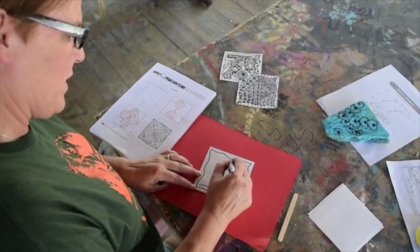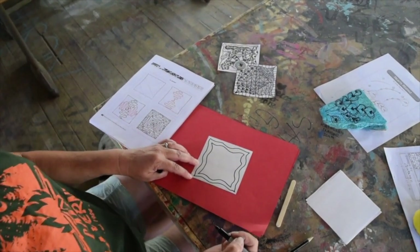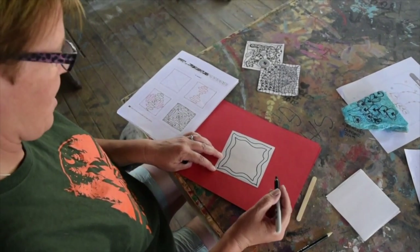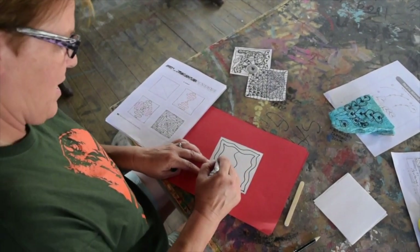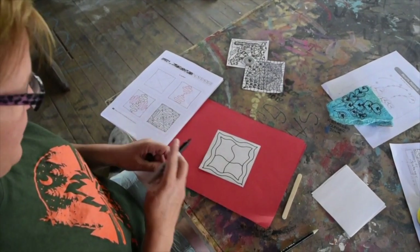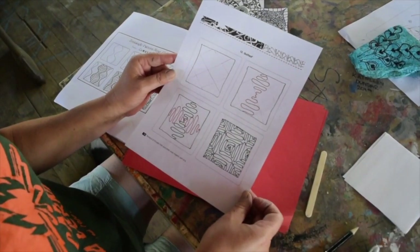Once you get that all done, one of your jobs is going to be to go searching online and find some tangles. You don't have to think on your own about what to draw — you want to look for tangles to use. So I'm going to make a string here and one there, and now I'm going to tangle in all those spaces. Here's one of the tangles that I found. At the end of this video we're going to put some websites you can use to look for tangles.